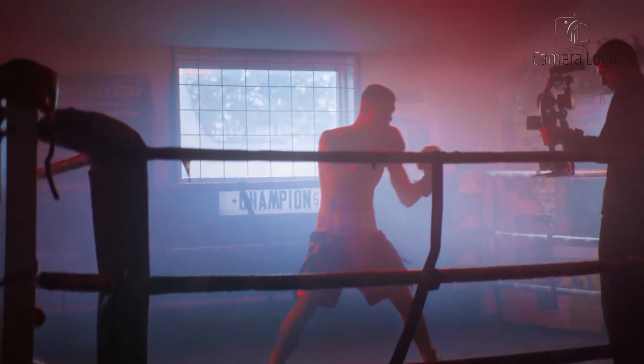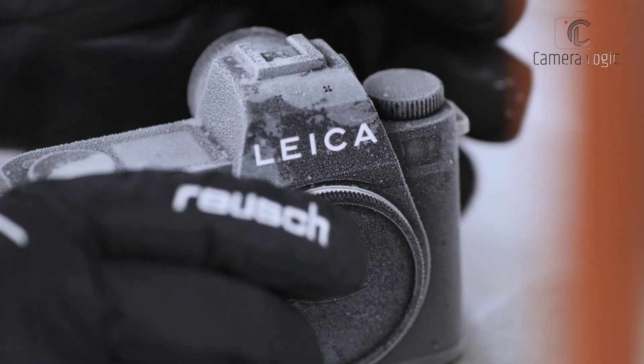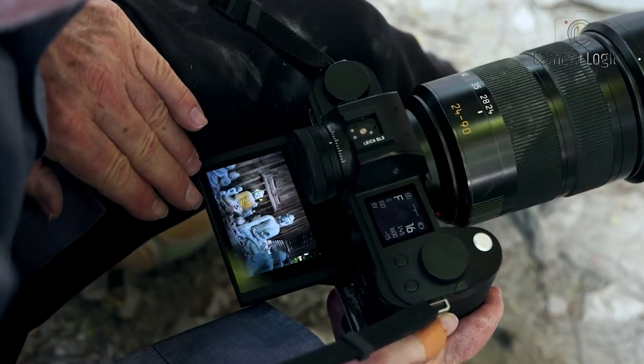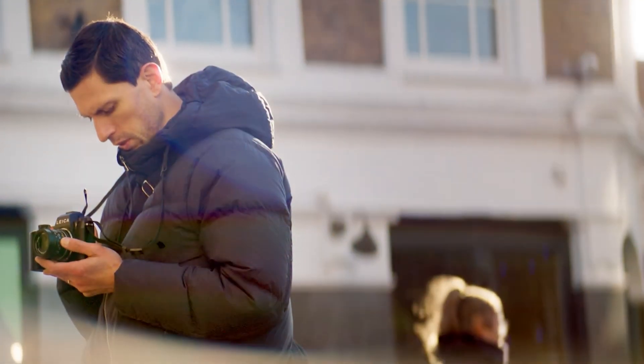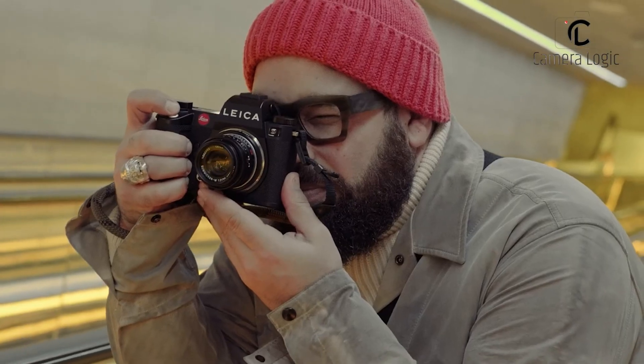While rumors abound, concrete details about the Leica S4 remain scarce. With Leica aiming for a 2025 production schedule, photographers have to wait patiently for official announcements. Despite the uncertainty, the prospect of a mirrorless medium format camera from Leica is enough to stir excitement in the photography community.